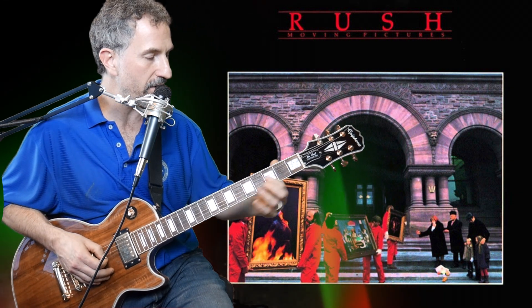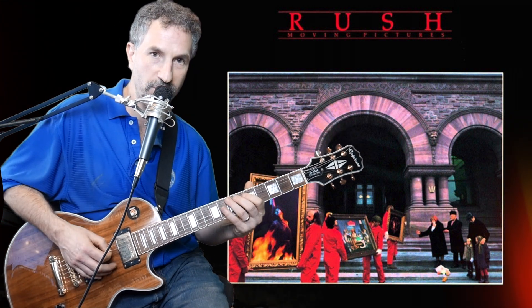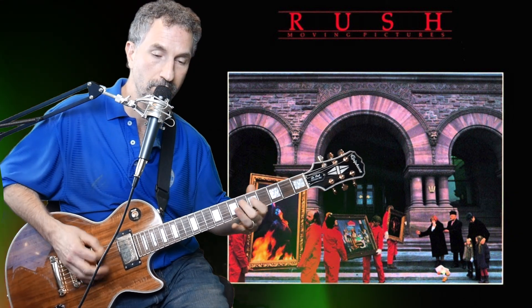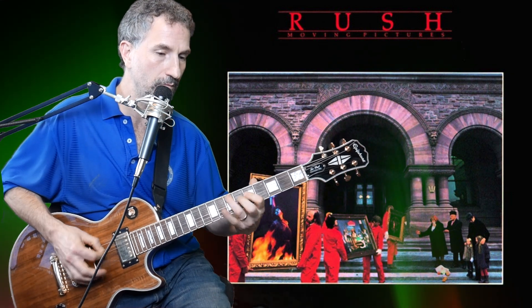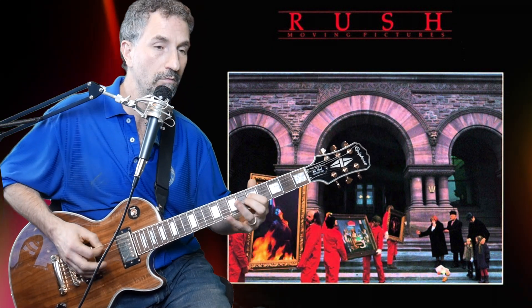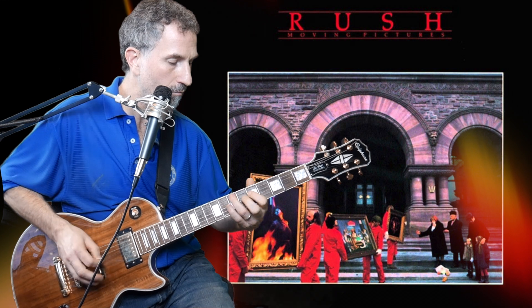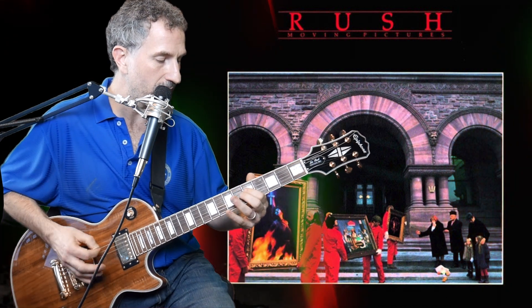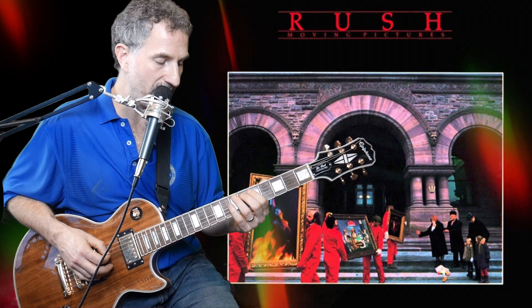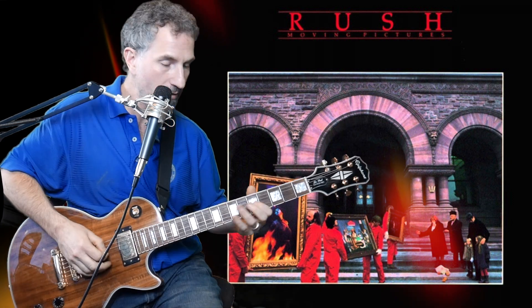Then you do the same thing, just move the whole thing up — from the second fret of the G to the fifth fret of the G — and you do the exact same thing. First time you do the exact same thing, but then he goes to this part. He throws this in: I pick down-down-up on the fifth fret of the D, pick down on the seventh fret of the A, pick up on the fifth fret of the D again, and go back and pick down on the seventh fret of the A again.